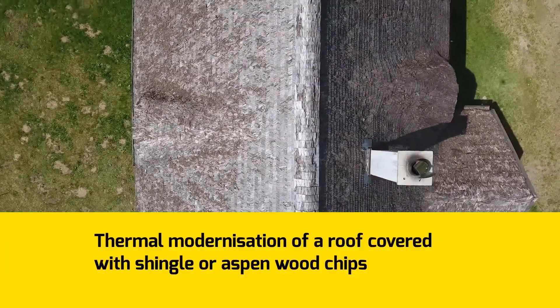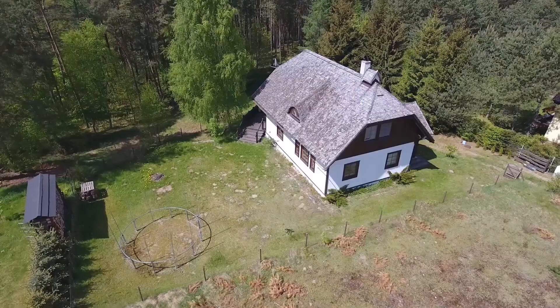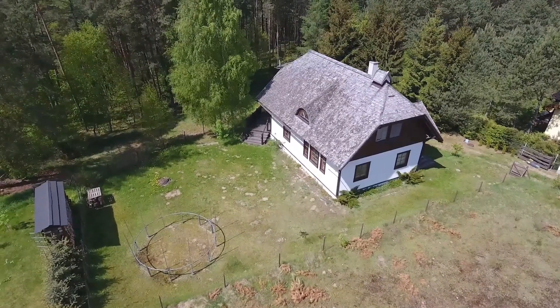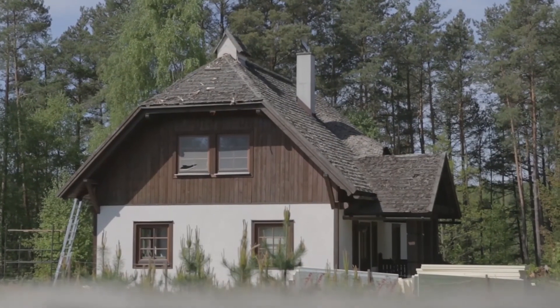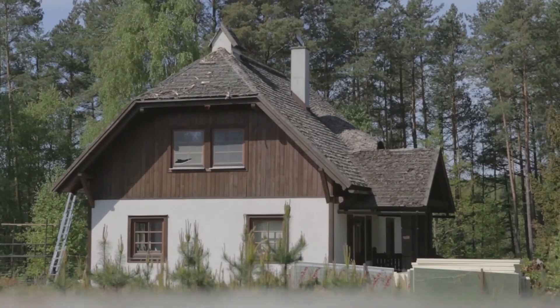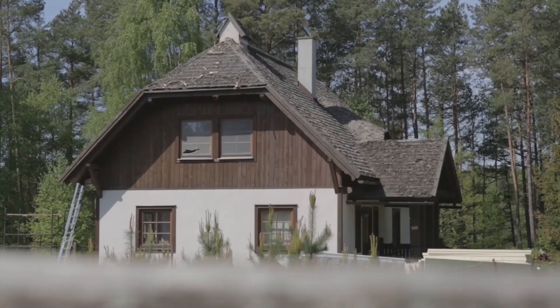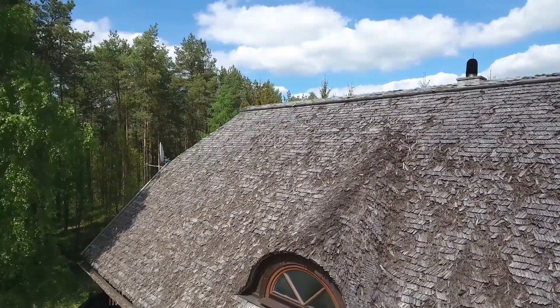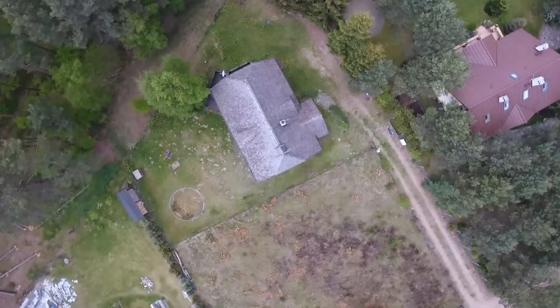Thermal modernization of a roof covered with shingle or aspen wood chips. A house covered with shingle or aspen wood chips does not only acquire an effective appearance, but additionally the material is perfectly suitable for installation of roofs with irregular surfaces. In the case of this construction, aspen underlined the beauty of the eyebrow on both sides of the roof.